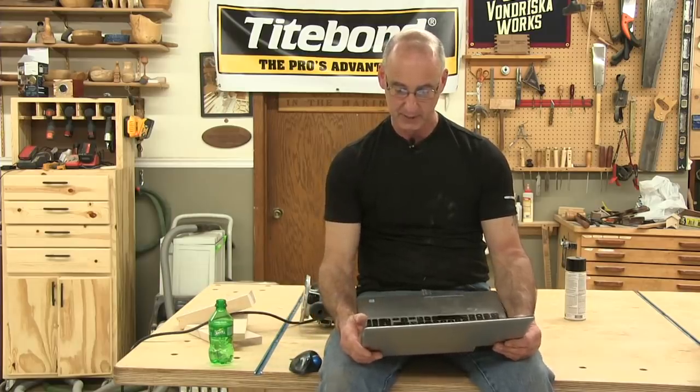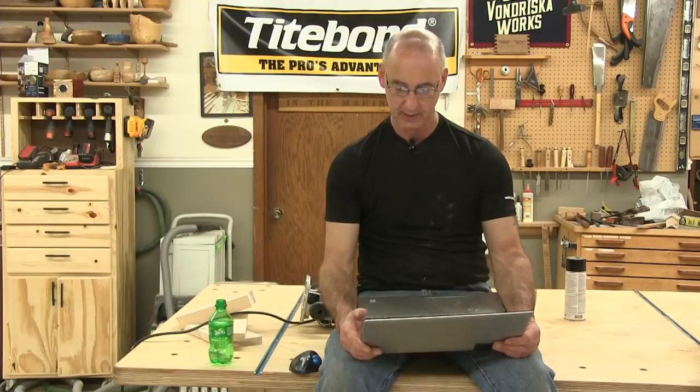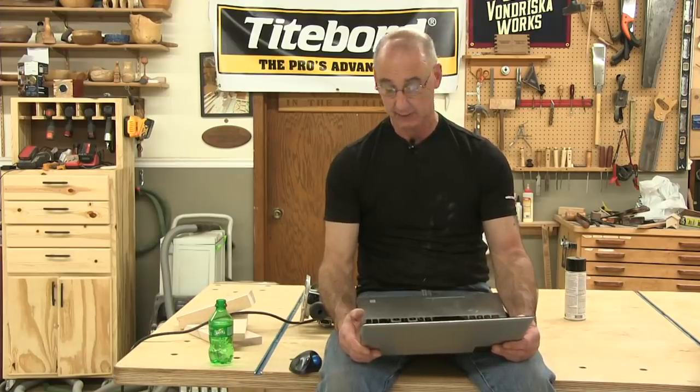Making baseboard and door casings on a horizontal router table — are relief cuts on the back necessary? I don't think so. I don't know why you would relieve the back on door casings. When I buy commercially made moldings at a lumber yard or box store, they're not relieved. So I don't think you need to.